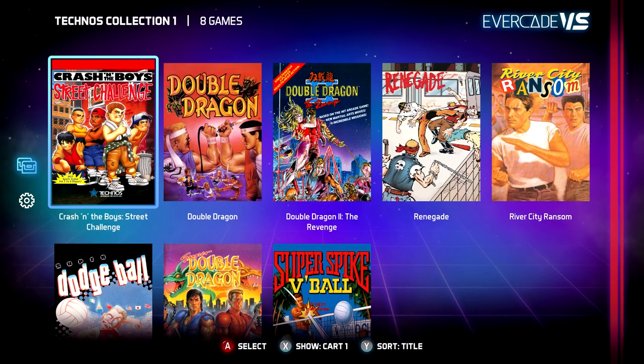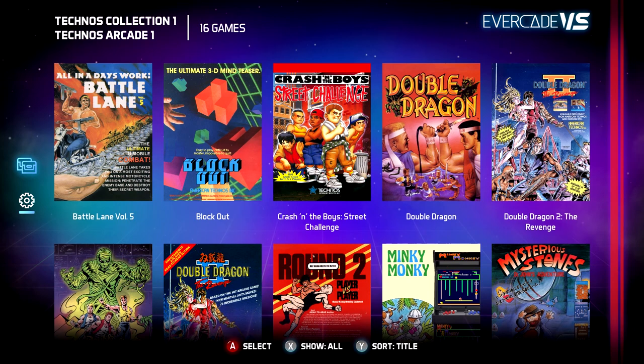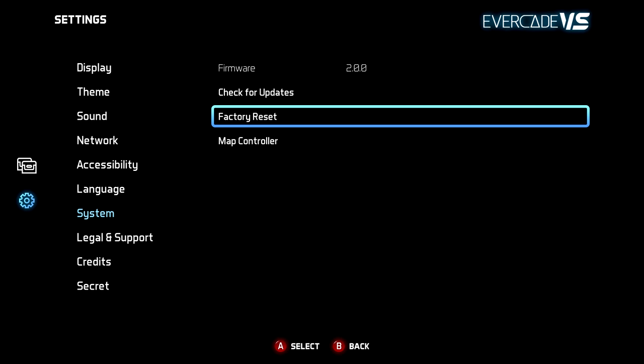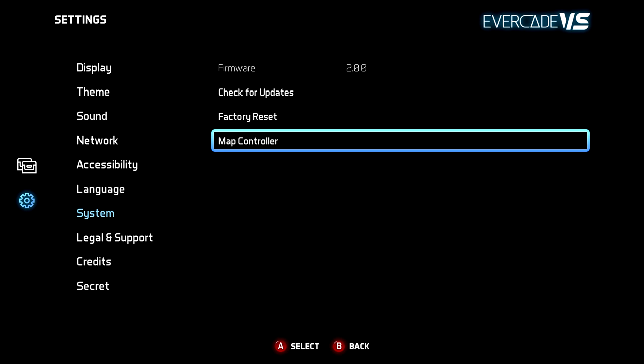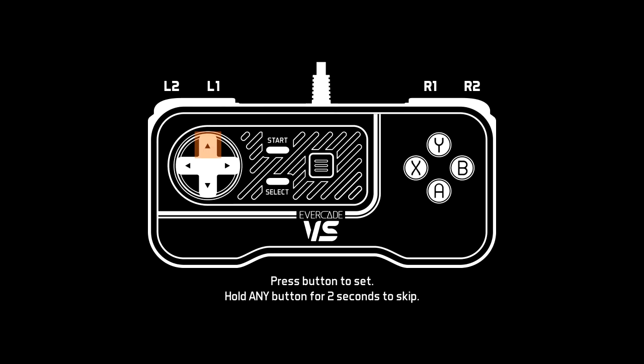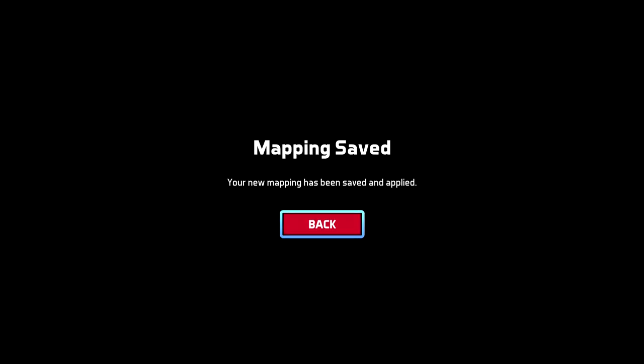Controller mapping. The Evercade VS supports multiple controllers that use USB-A. If you wish to add another non-Evercade VS controller you can manually set the mapping for it. On the left hand sidebar under settings, click map controller. Then hold down the button on the selected controller to activate it. You can then map these buttons as indicated on the screen to match that of an Evercade VS controller. The Evercade VS supports multiple USB controllers, so stick it in and give it a go.